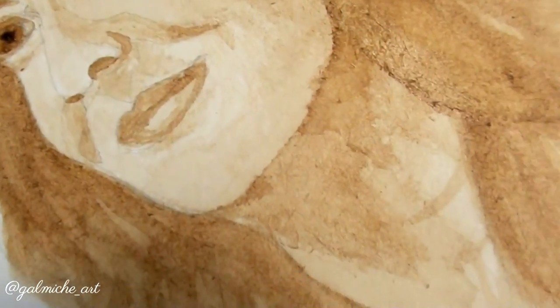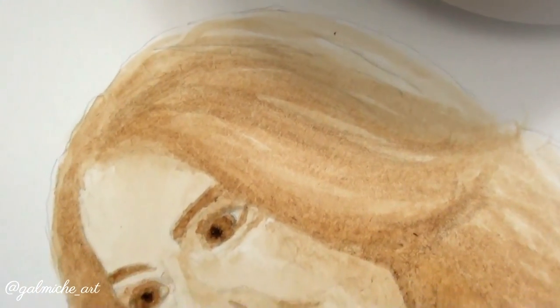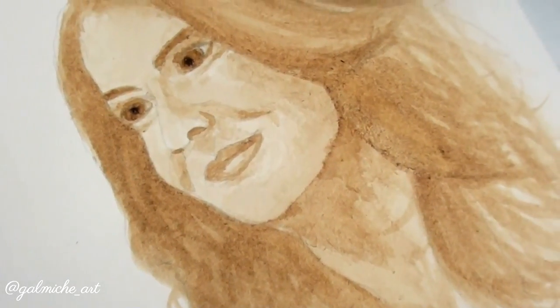Alright, so this is my finished painting — I hope you liked it! Please subscribe, don't forget to comment down below what you want to see next, and hit that notification bell so you get notified when I post a new video. I usually post on Fridays, so watch out for those. Thanks for watching!